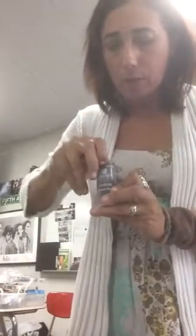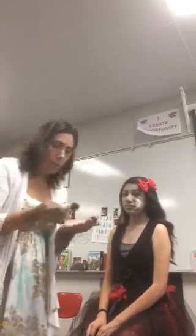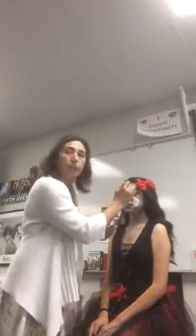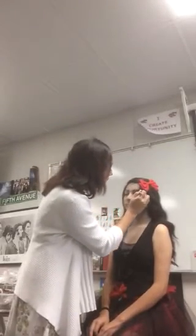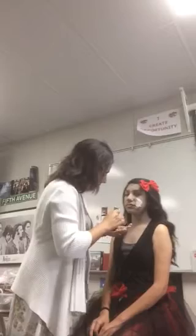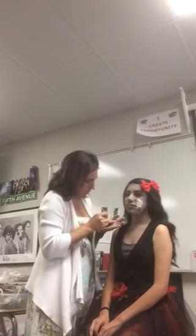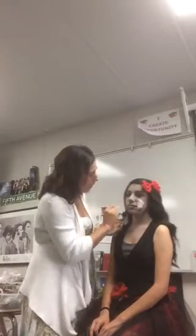You're going to let that dry for a little bit. Then we're going to go over to the charcoal. This is a powder so you have to be very careful with it — just take a very teeny tiny bit. Take one of the blush brushes and you want to get in the eye sockets to make them hollowed out.